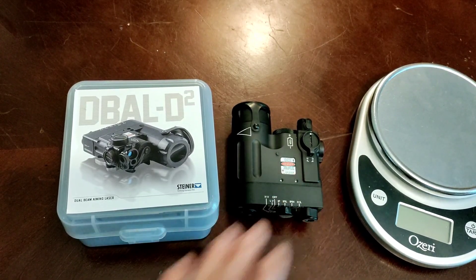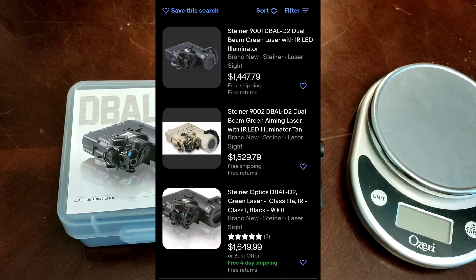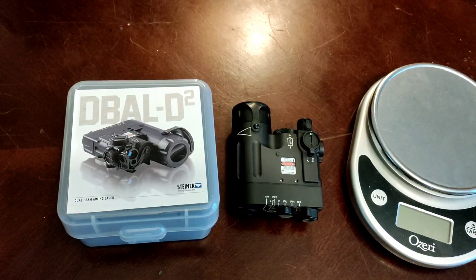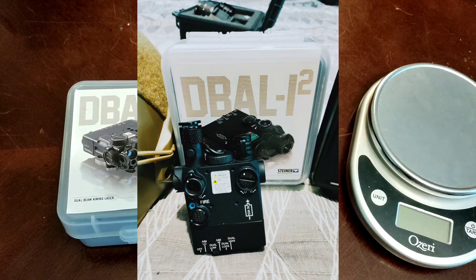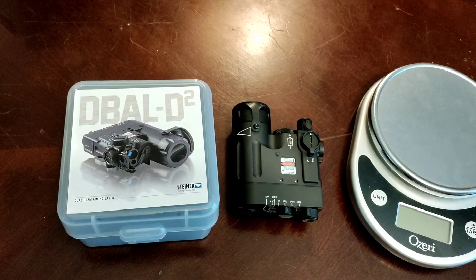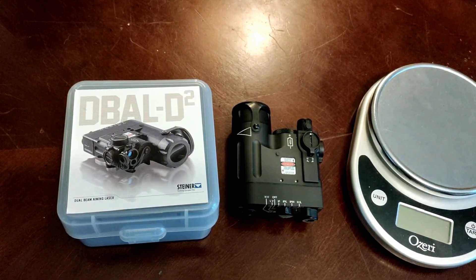The D-Ball D2 is right around the $1,500 mark. Sometimes higher in the used market, you can get it a little lower. There are cheaper usable options out there like the Steiner D-Ball i2. I recommend the 9007 — that is an IR illuminator and IR laser. There are other ones that are Viz laser and IR laser, but I don't really recommend those.